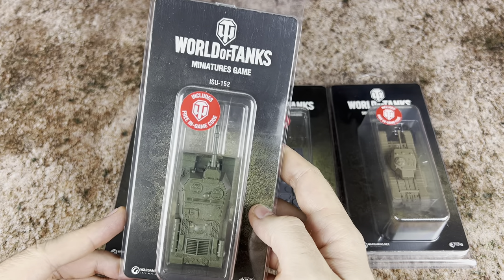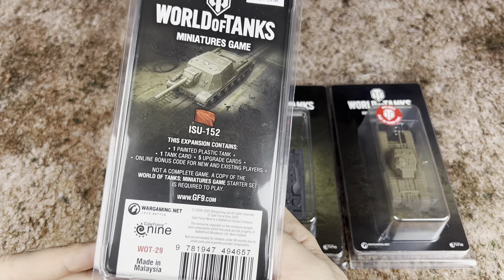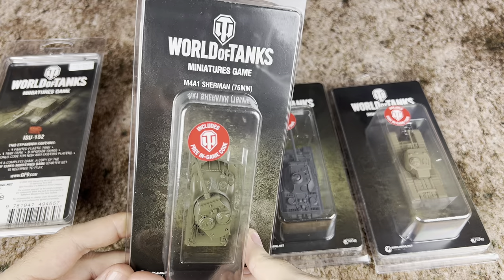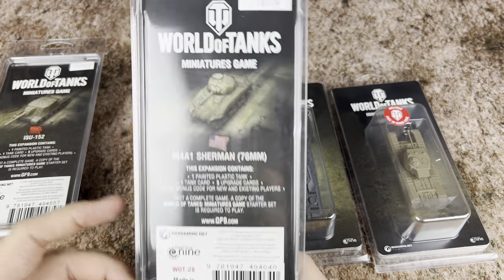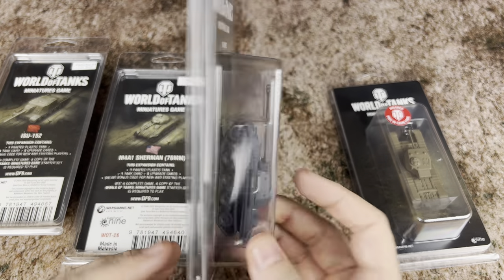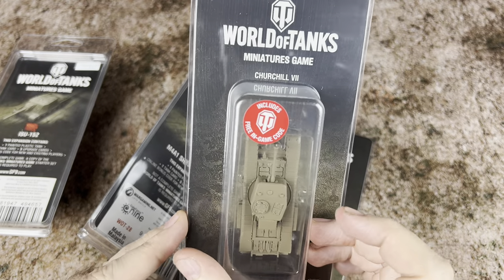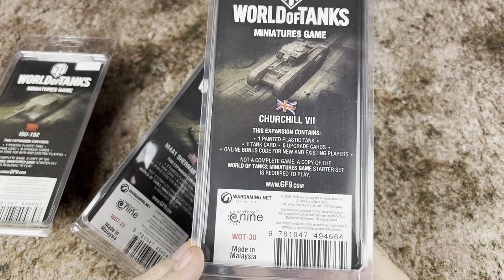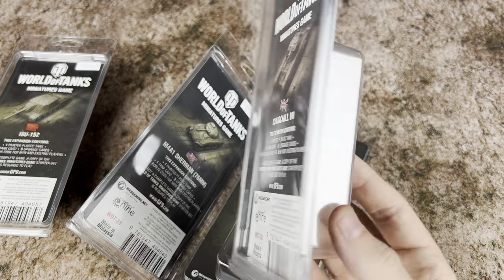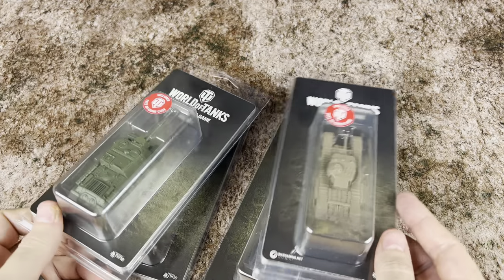Looking at Wave 5, we're looking at the Russian ISU-152. We've also got our American M4A1 Sherman 76mm. We have our German Panther tank, and of course from England, the Churchill 7. We're going to be unboxing each of these, taking a look at the miniatures in more detail as well as the cards that come with them. So let's go ahead and dive into this wave.